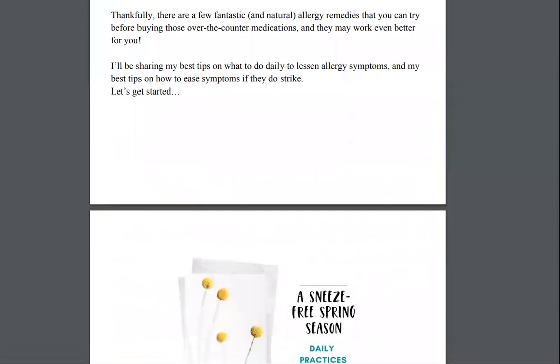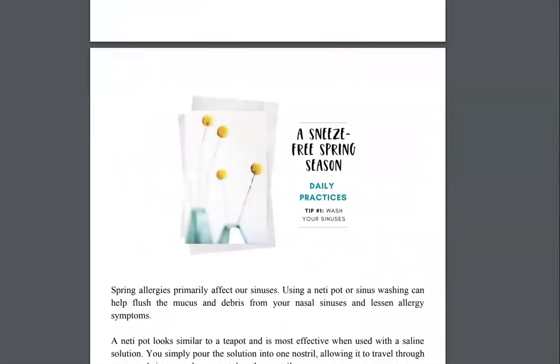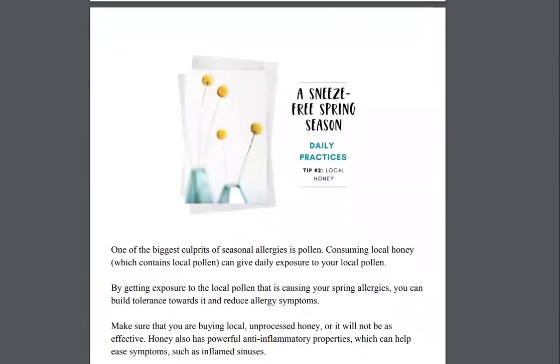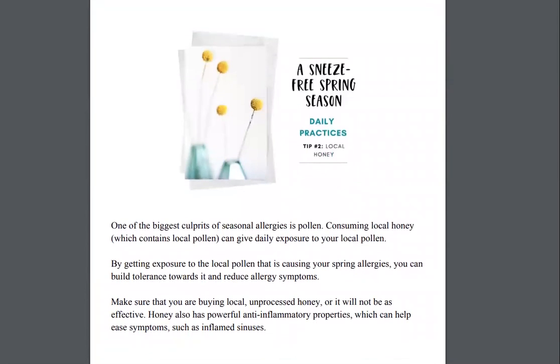For example, if you wanted to try something like washing your sinuses, you can use a neti pot or a sinus washing kit. But there are actually even easier things, like local honey. Did you know that local honey from honeybees in your particular region is made based on plants in your area? So if you actually consume local honey, which contains local pollen, it can actually help reduce your allergies.